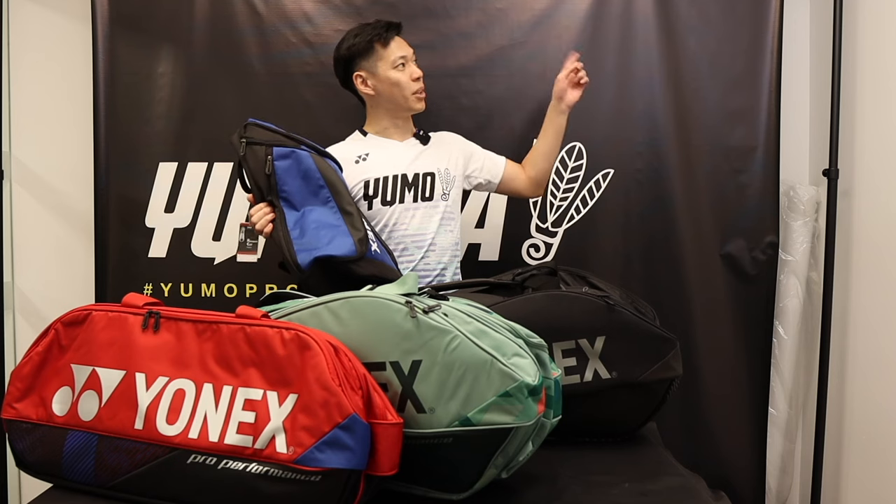Last year I did videos on all the different models and series of the Yonex bags. If you haven't checked it out yet, make sure you click up here.